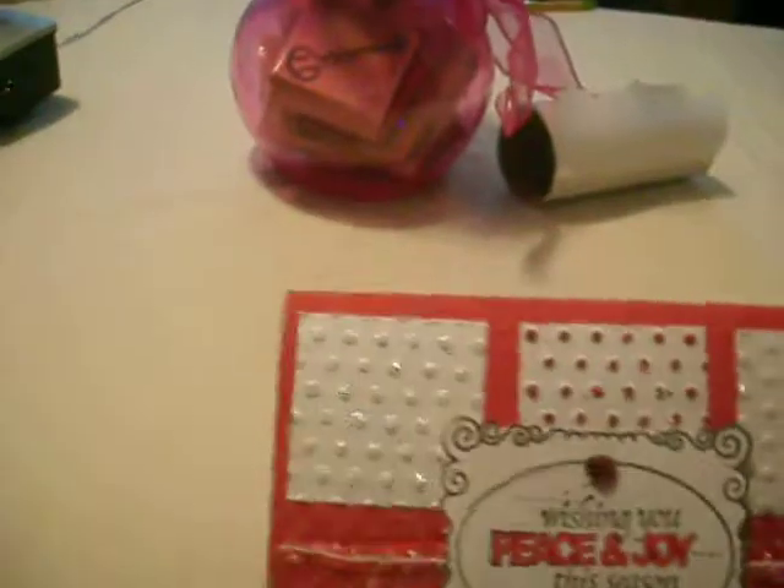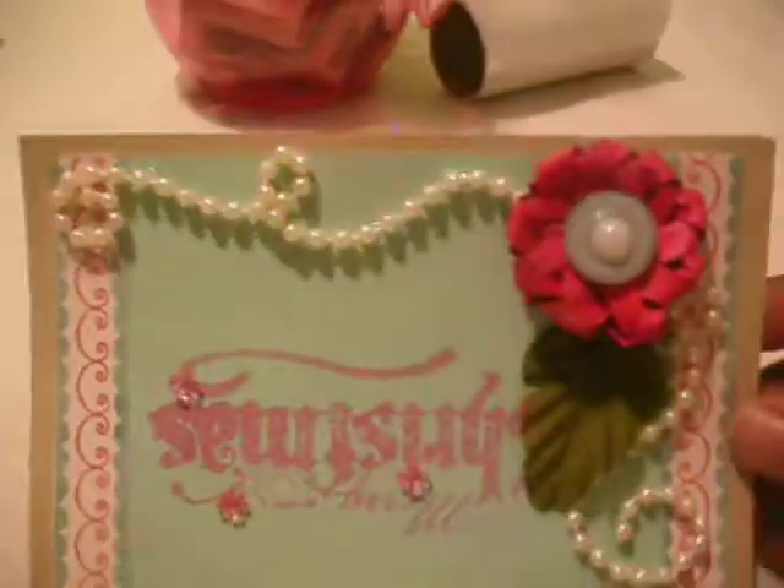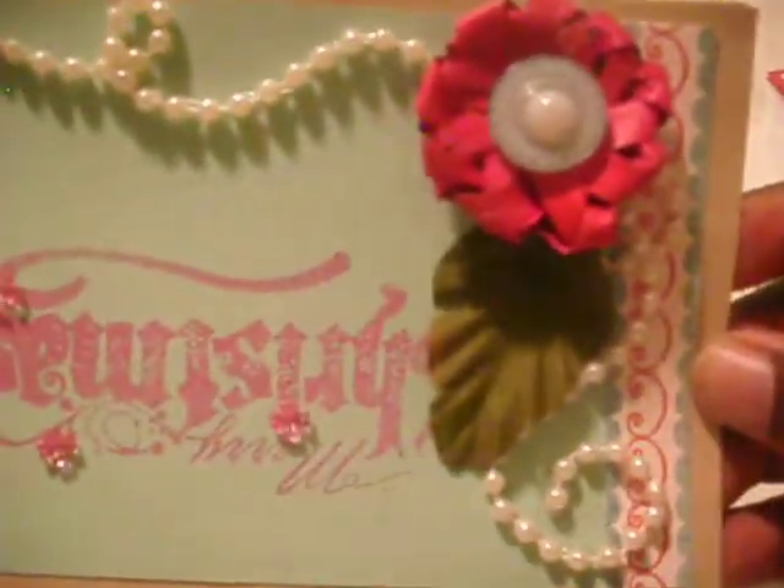On the inside it has ribbon at the top and bottom, and it says Merry Christmas, and a flower with a bling center. That's for that card.